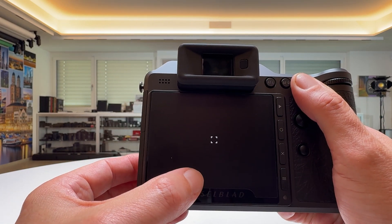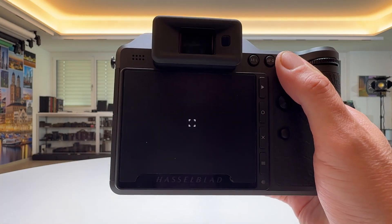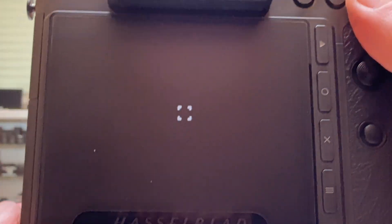And here on my camera I can actually see some. Here is one, and here is one — I think I saw another one. I don't know if you can see them. Let's try to focus a little closer. Maybe you see them now — here is one and here is one.